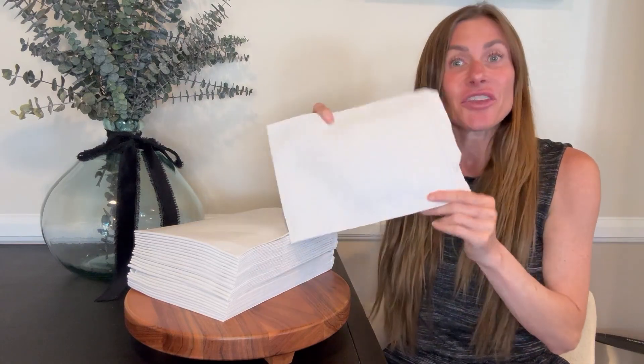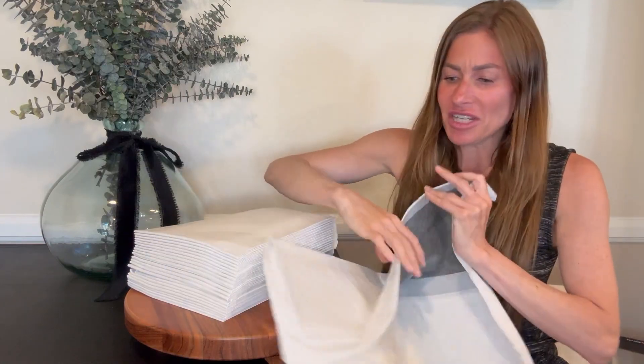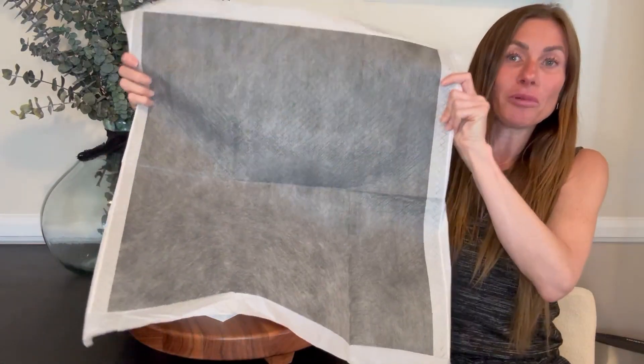First off, I love that they're very easy to unfold. They don't have unnecessary fold-overs or anything like that, just a couple of folds and you've got the whole pad open and ready.